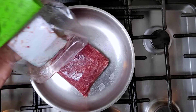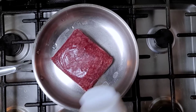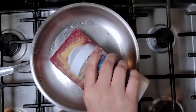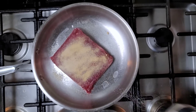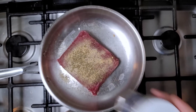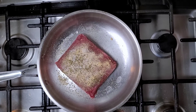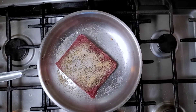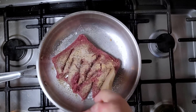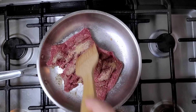In a preheated pan I'm going to cook my ground beef — the heat needs to be higher so it sizzles. I'm using granulated garlic powder, onion powder, Italian seasoning — a blend of dried herbs — and about three quarters of a teaspoon of salt. Just start breaking the meat apart and cooking it through. Once it's done you can taste it and adjust the seasonings to your preference.